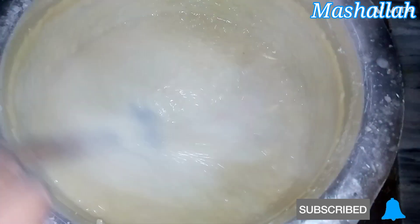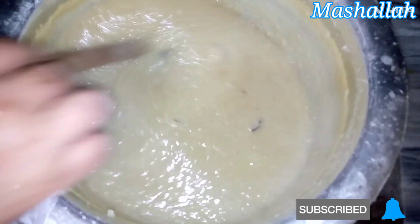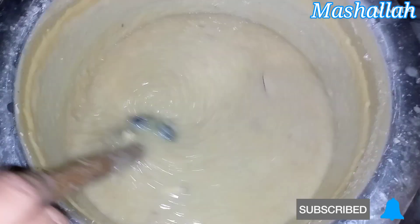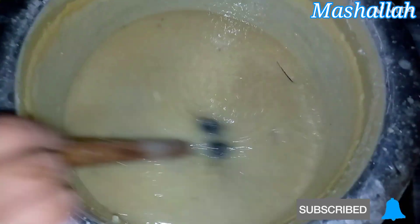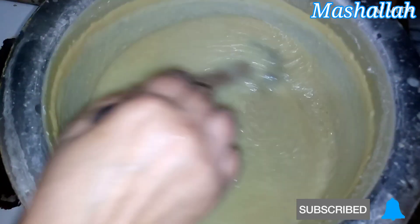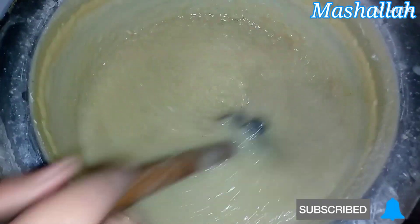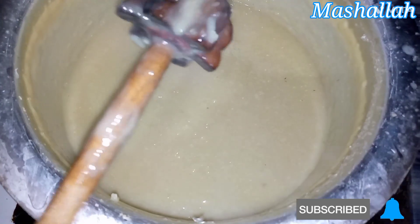If you taste the ghurki from the pan, you will use about half a ghurki. If you want more sweetness, you can add 2 ghurki from the pan. When done, we will remove the ghurki from the pan.